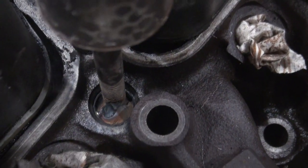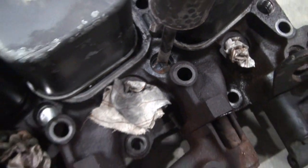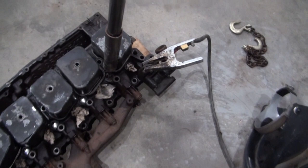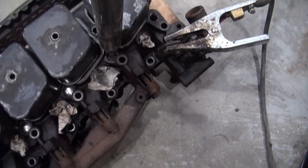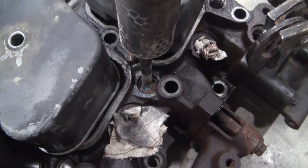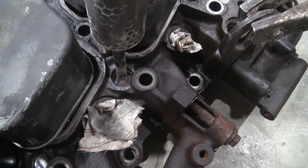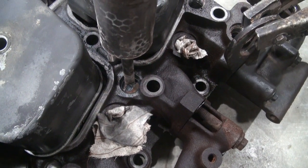I just welded this slide hammer to one of these expansion plugs in the cylinder head. I'm not sure how this is going to work. I want to remove all these expansion plugs — there's five of them. I'm debating whether I should wait for this plug to cool off because it will have expanded a little bit with the heat. I think I'll get the tripod out and set this up and see how this works.